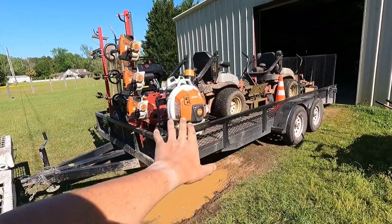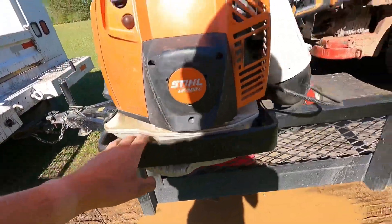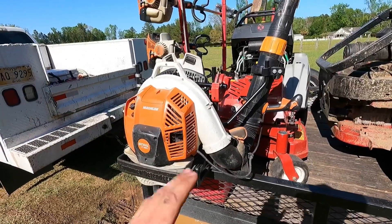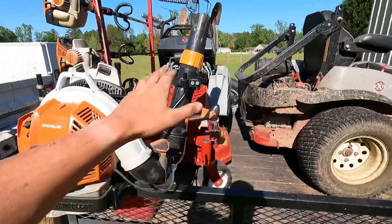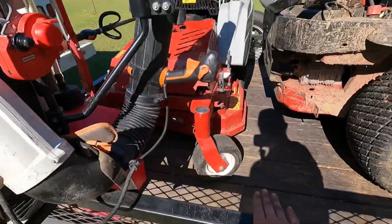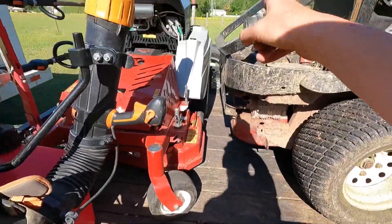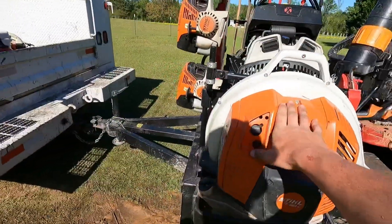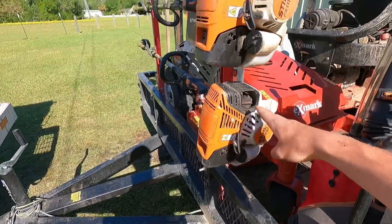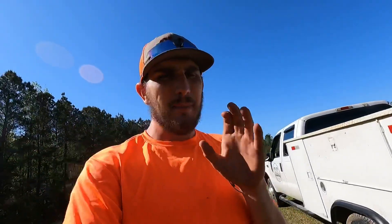I will be purchasing another Stihl BR800C this year, and another Equipment Defender blower rack too. We have some pretty big properties and I see myself needing more than one blower now. I'll probably put the second rack right here or on the other side — haven't decided yet. I'm also definitely buying another FS111RX this year, maybe even two.